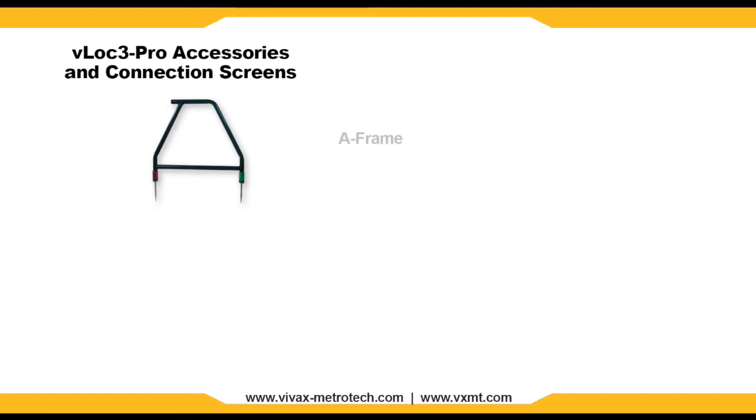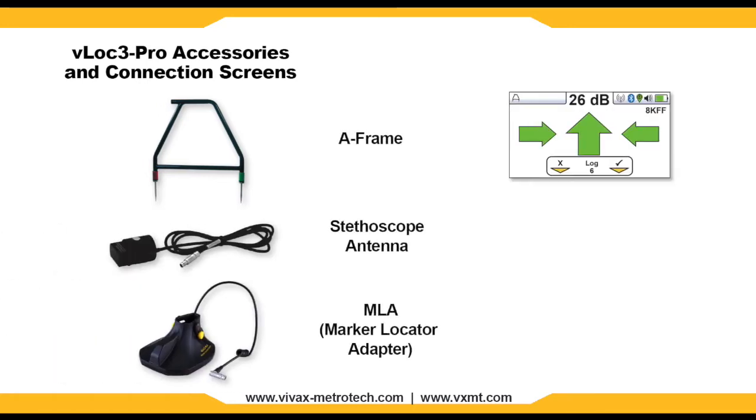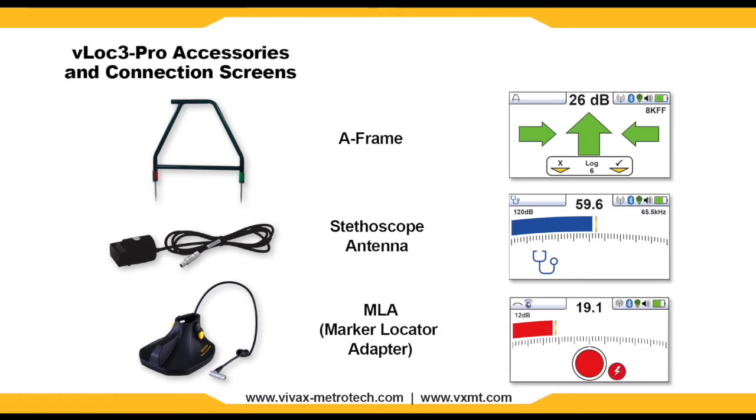You can plug in different accessories to the accessory port on the VLock3 Pro. You will receive an on-screen notification letting you know that the equipment is properly connected. Such items include A-frames, stethoscope antennas, or the MLA marker locator adapter.